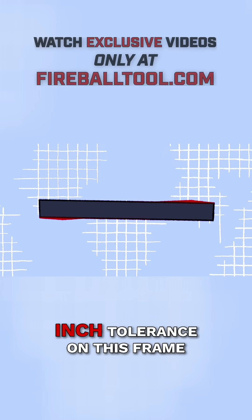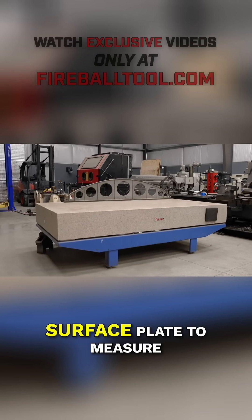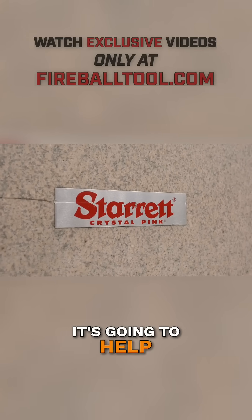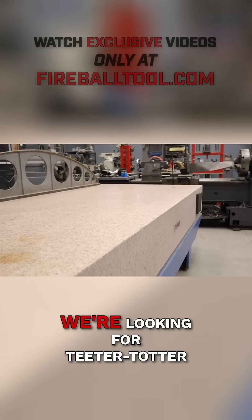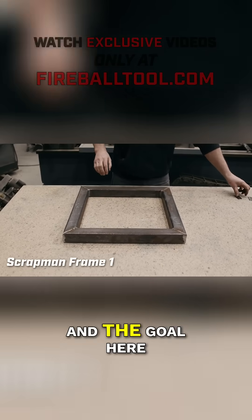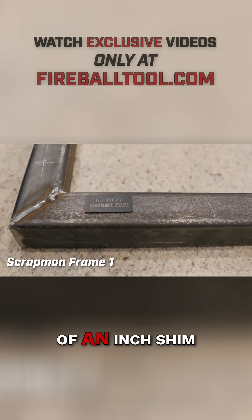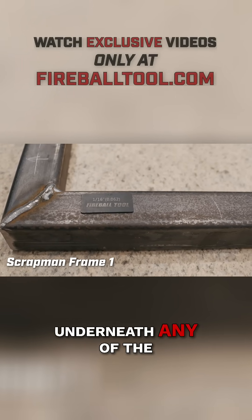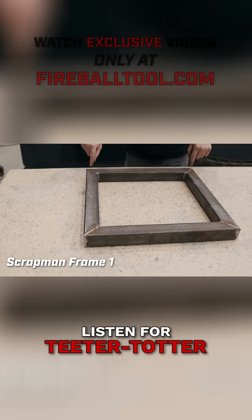I've called out for a 1/16th of an inch tolerance on this frame. I'm going to be using my steric granite surface plate to measure the warp. It's going to help identify if there's any problems with this frame. We're looking for teeter-totter, and the goal is that we're not supposed to be able to slide a 1/16th of an inch shim underneath any of the corners if you push down on it. So the first test is we're just going to listen for teeter-totter.